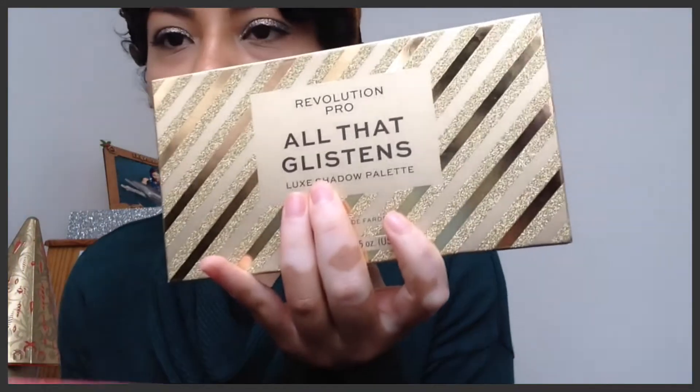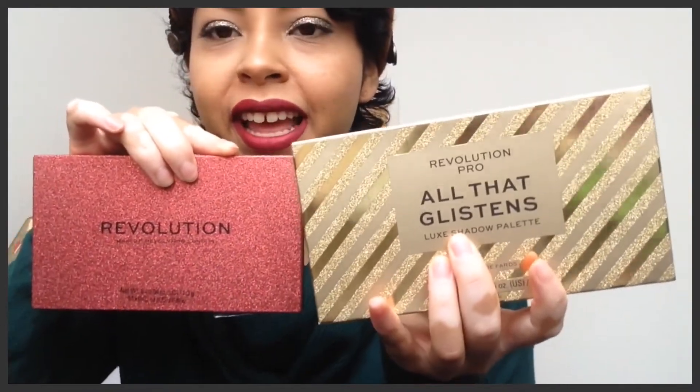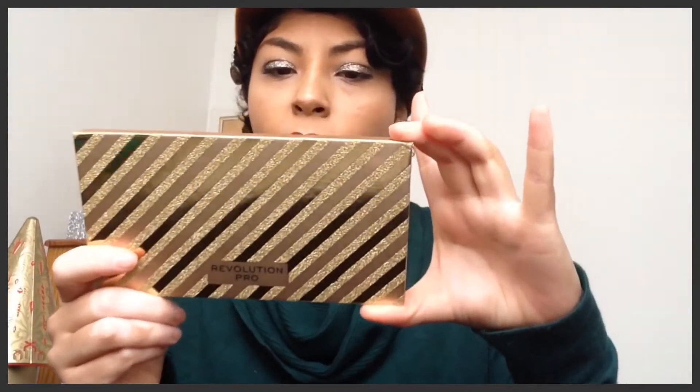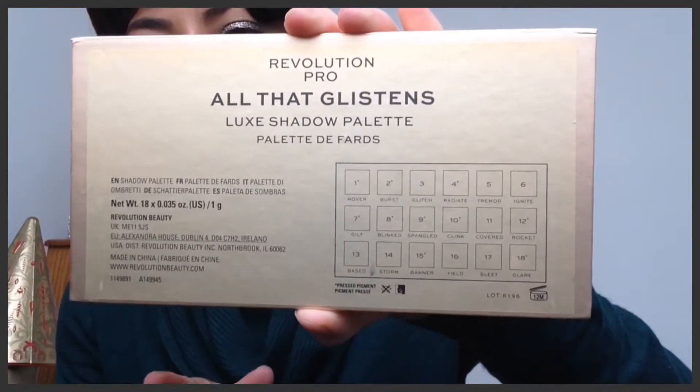The eyeshadows I've been using these couple of weeks are these two palettes that I bought in Superdrug. They're from Revolution — I think they are the Christmas collection, they are quite new. I got them in a promotion of buy three for the price of two, and on top of that if you are a student you can get a 10% off. This palette is called the Revolution Pro 'All That Glistens' luxe shadow palette, and it was about 10 or 12 pounds.